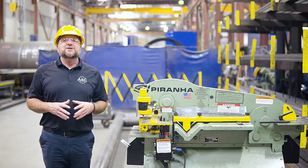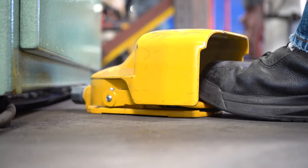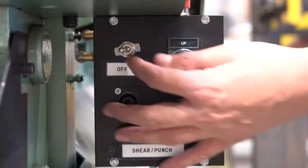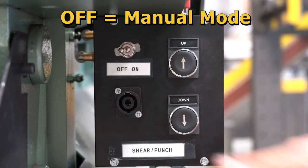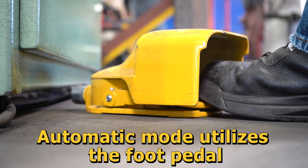The Piranha Ironworker is controlled with the control box and foot pedal. The Piranha has two modes: manual mode and automatic, which is shown as on or off. On is for automatic, and off is for manual mode. Manual mode is only for use with the up and down push buttons, while automatic mode is for use with the foot pedal.